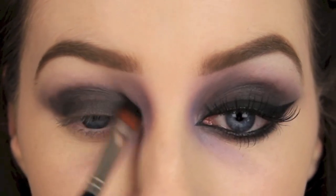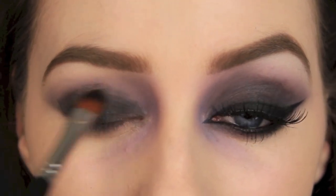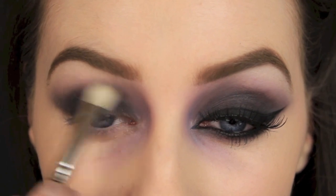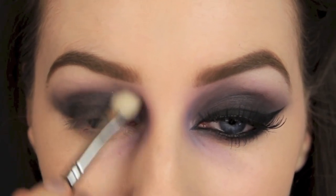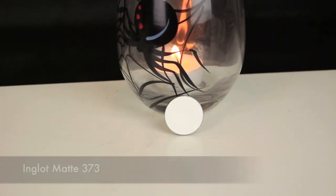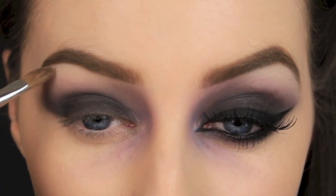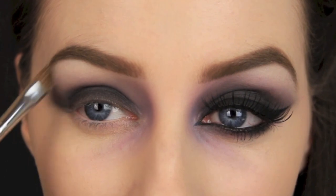So all I've been doing is adding the black, blending it, focusing the colour in the inner corner of the eye, giving you that nice depth and then just re-intensifying the colour and just applying and blending as needed. Then I'm going to go in with a white eyeshadow and I'm applying this under the arch of the brow only. And it will give us that nice contrast from the dark shade in the inner corner of the eye.